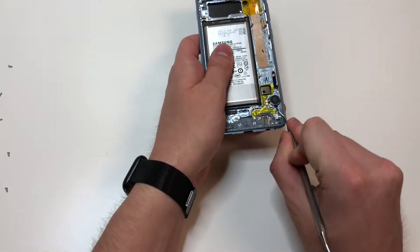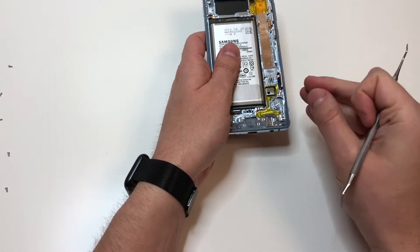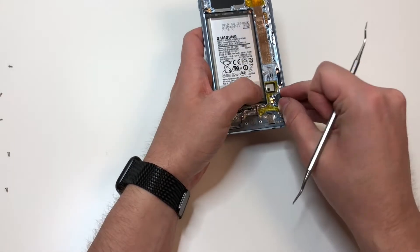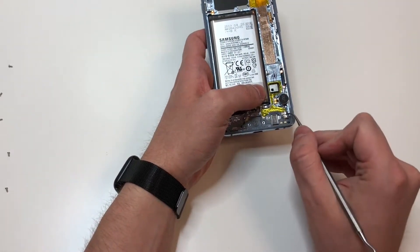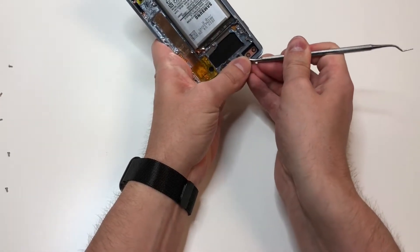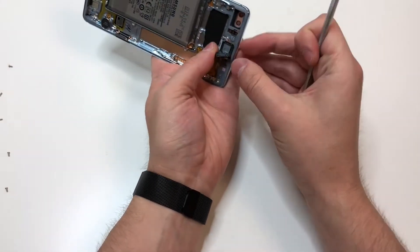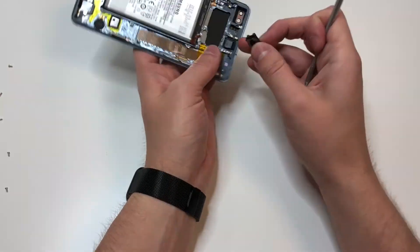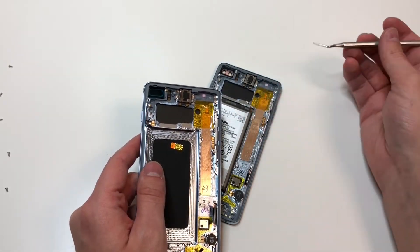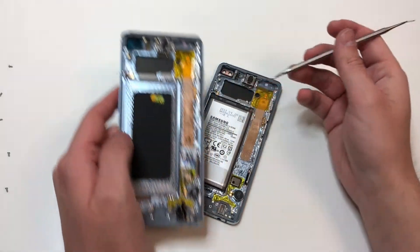Next, remove the vibrating mechanism. The new screen I have already has it, but just in case, lift it up in this area making sure not to damage the metal piece. Same thing with the earpiece — start up here and lift it up, making sure not to separate it. If your replacement part doesn't come with power buttons or volume buttons, I'd recommend returning that and buying one that already has those buttons.